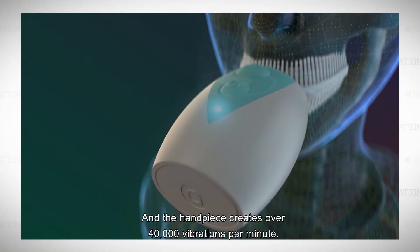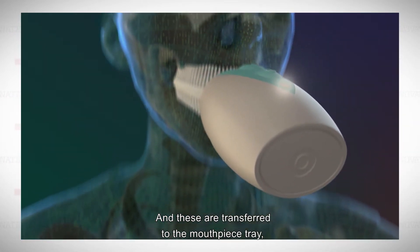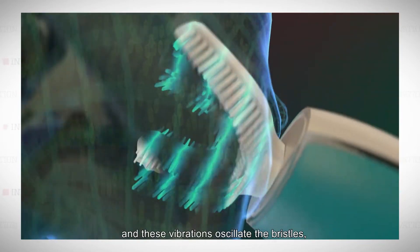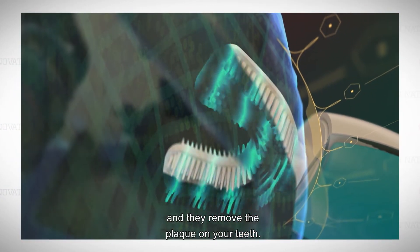The handpiece creates over 40,000 vibrations per minute, and these are transferred to the mouthpiece tray. These vibrations oscillate the bristles and they remove the plaque on your teeth.